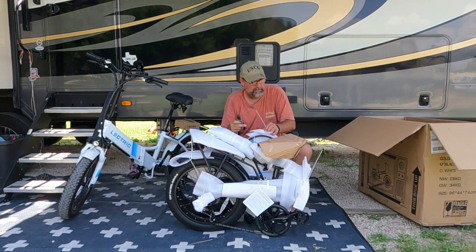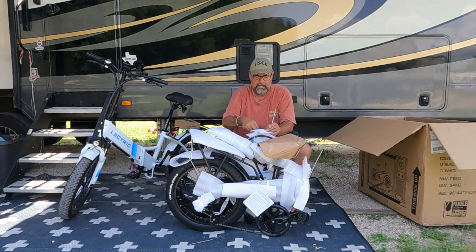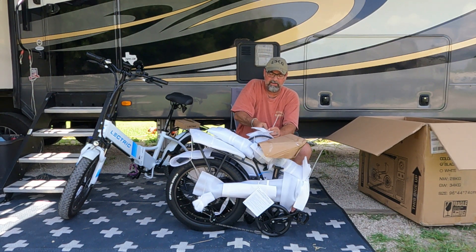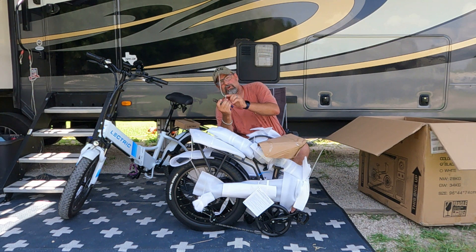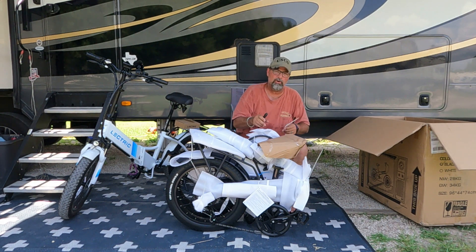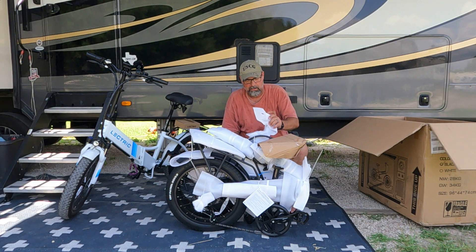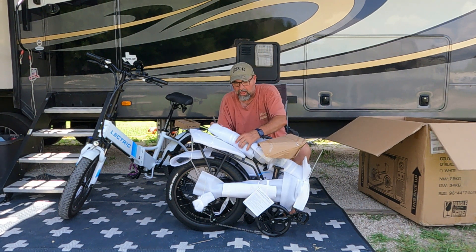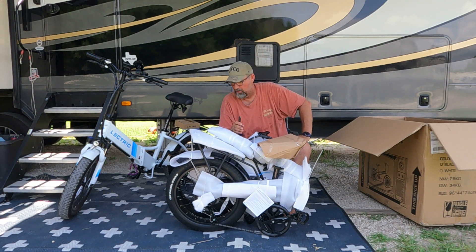Take the wire cutters and cut the draw tights right where the loose end goes into the dead end, and cut right next to it — that way you're not anywhere close to the bike. One thing I will say is that when they come, they wrap these things up really, really nice.